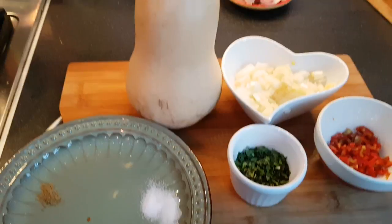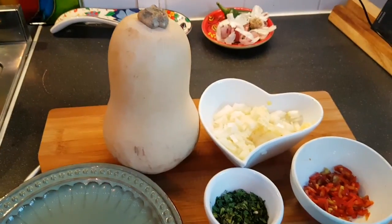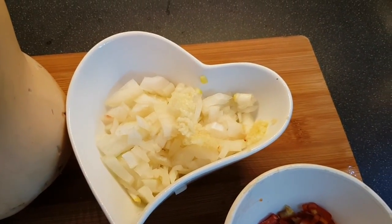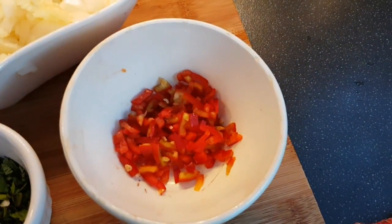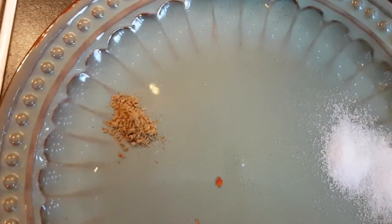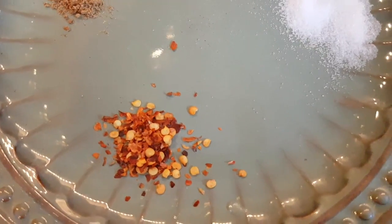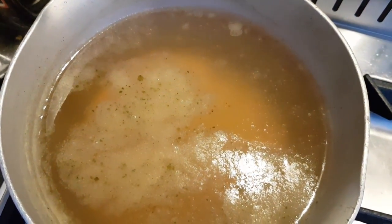For this butternut squash soup — aka Tina Moon style — we've got the butternut squash, one onion finely chopped, three cloves of crushed garlic, two red chilies finely chopped, some coriander, a teaspoon of salt, and for the Indian spicy bit: cumin powder about half a teaspoon, and red chili flakes — a teaspoon of those.